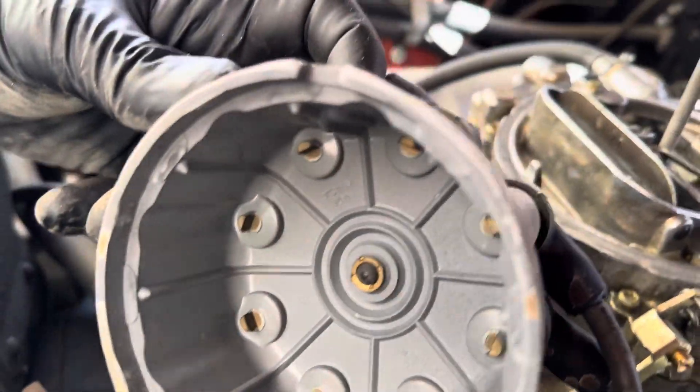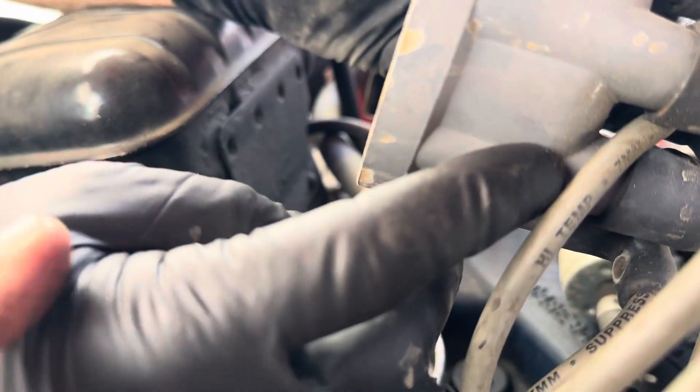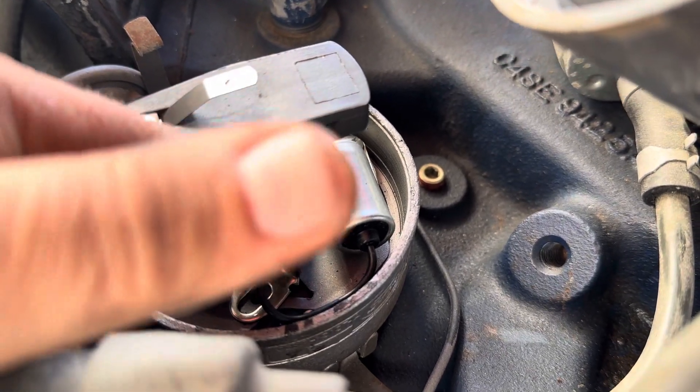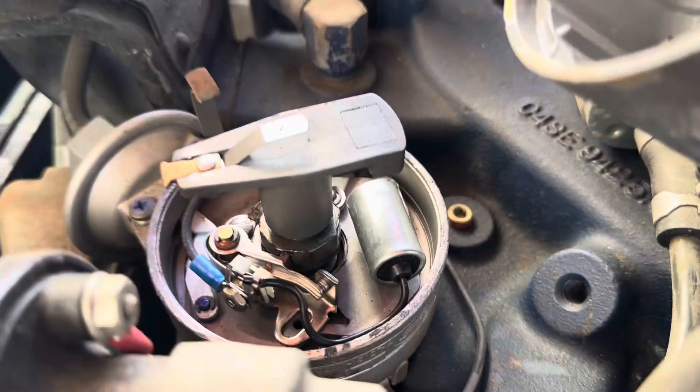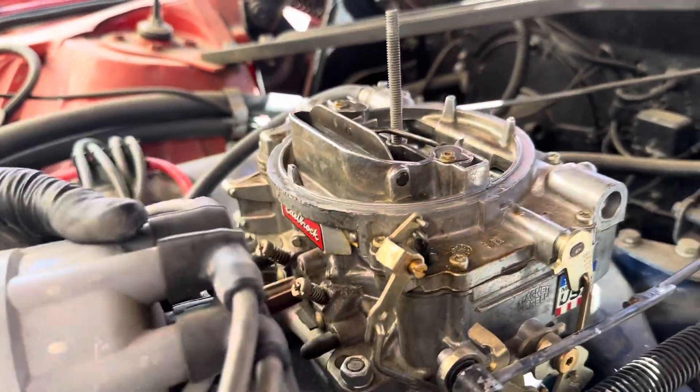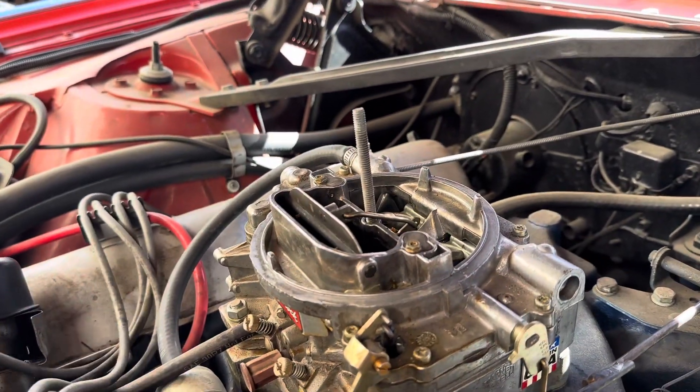Ignition-wise they're solid. The recommendation is to ditch the points and put a Pertronix electronic ignition in. Combined with a carb kit, that'll make it run much better.